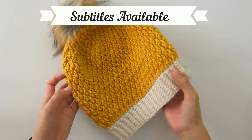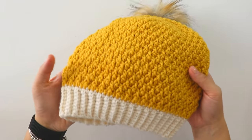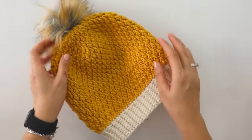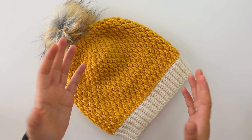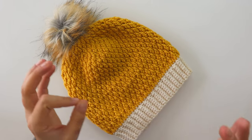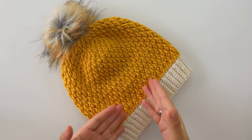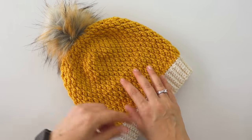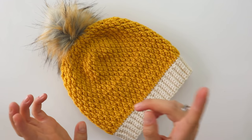Hi everyone! Today I'm gonna show you how to make this beautiful alpine stitch hat. It's all simple. That's an adult version. If you want to make it smaller or maybe a little bigger, I will explain how you can adjust it in the video. Simply you just need multiples of two. I use a Furfax pom-pom. You can make your own pom-pom. I have a video about it in my channel.